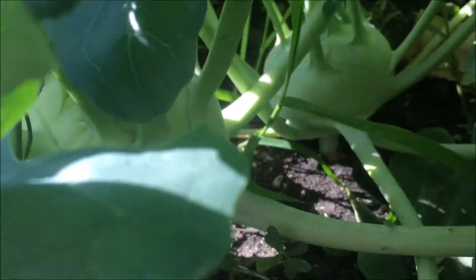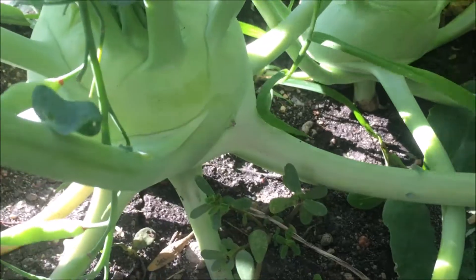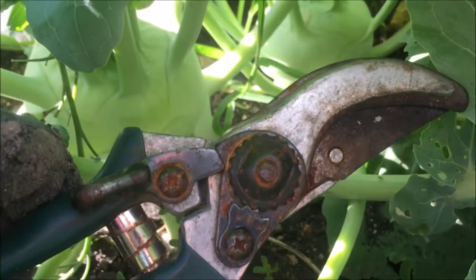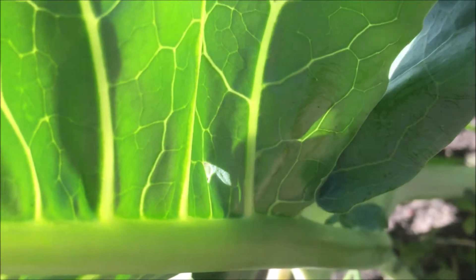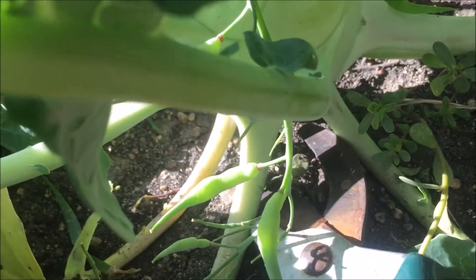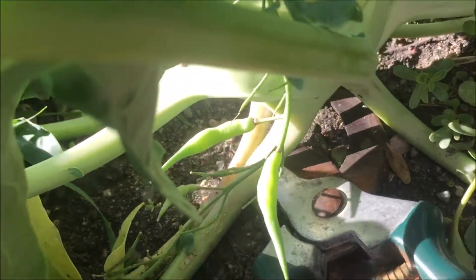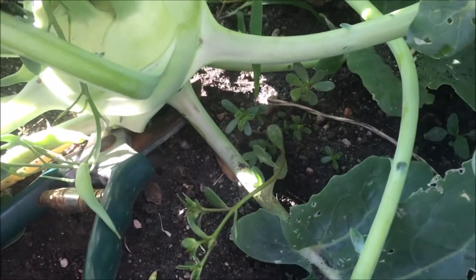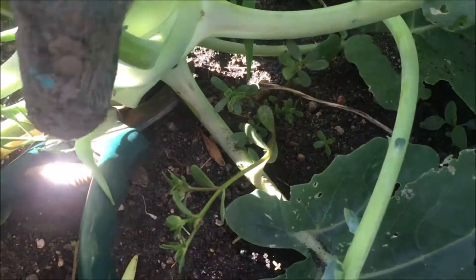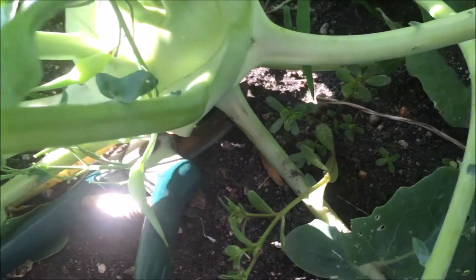So we're going to look at harvesting now. You can see this one is plenty big, so what we're going to do is use a little garden shears and go down to the bottom root and just snip it off. You could pull the root if you wanted to, but they do get fairly deep. These ones have some pretty sturdy roots — I'm actually having trouble cutting it, so I'll need both hands and I'll be right back.